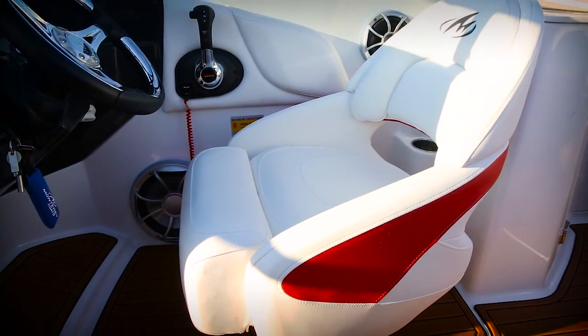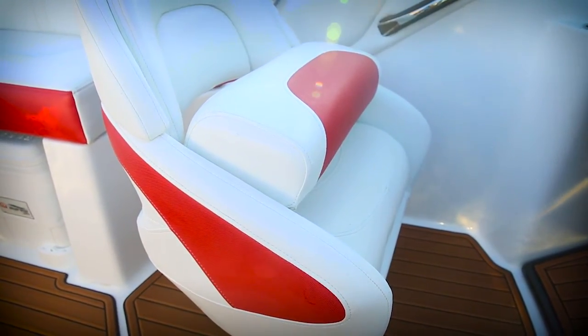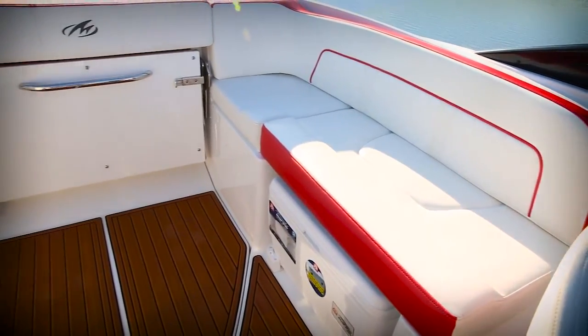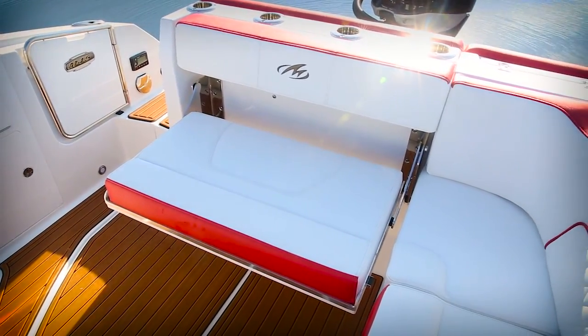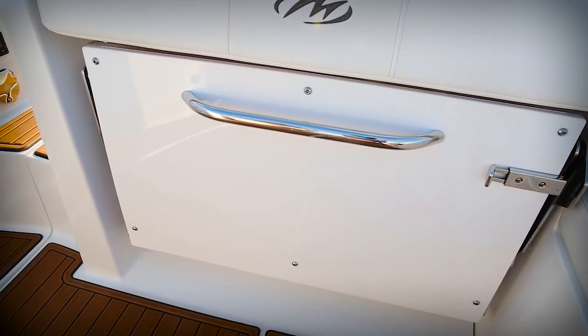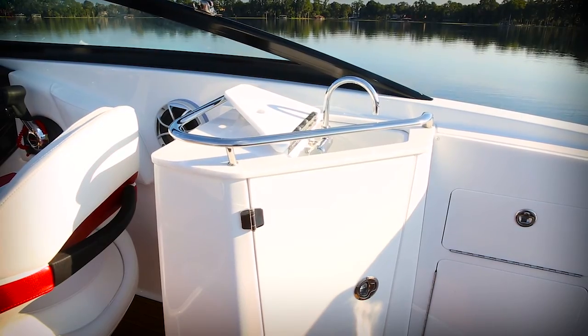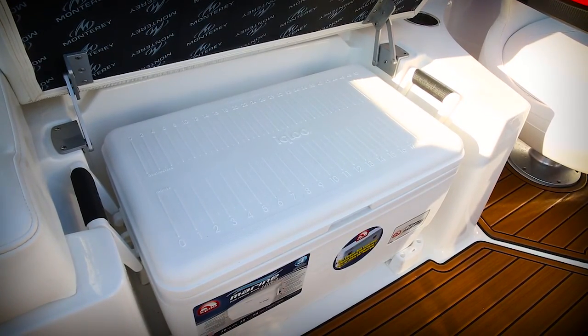Both the captain and his first mate get custom bucket seats with flip-up bolsters, and they swivel and slide fore and aft for comfortable seating. Cockpit seating includes the port side lounge and this convenient flip-out rumble seat. It opens easily and stows away easily when you need the added cockpit space. To the starboard, you've got an entertainment galley that's got fresh water and storage underneath. You also have easy access to the pull-out cooler under the port side lounge.